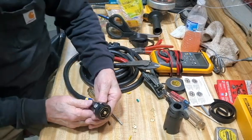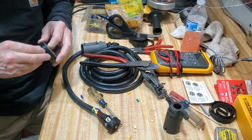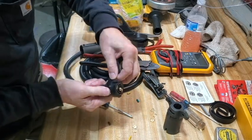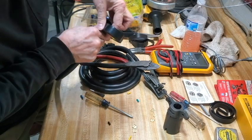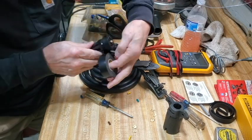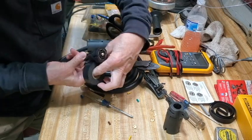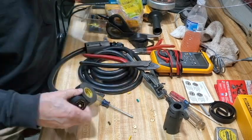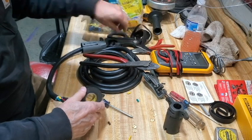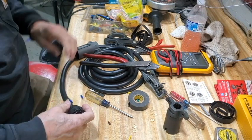Now I'm going to wrap this around here as a further measure to try to keep water off those connections. Totally unnecessary, but I like doing it. I'm going to pull it pretty good and tight. This is Scotch 33 — everybody that's ever done any electrical work knows what Scotch 33 is. A whole lot better than the generic stuff you buy at the big box store. A little more expensive, but it's worth it.